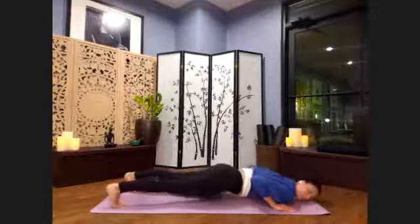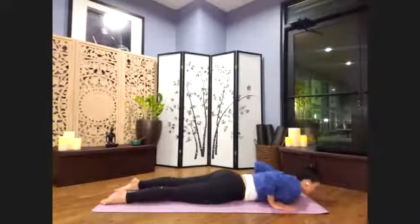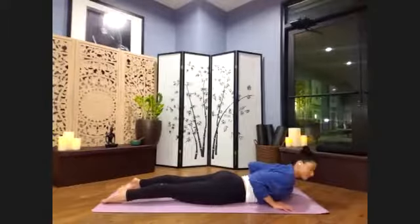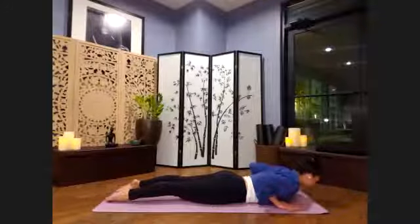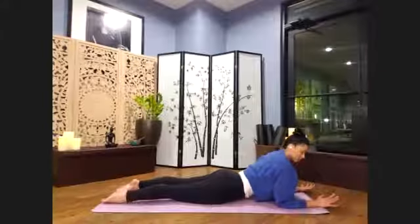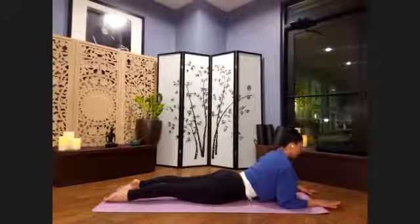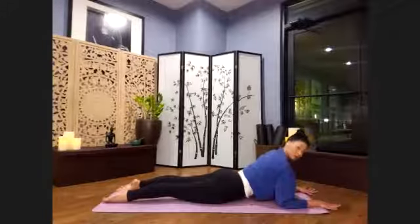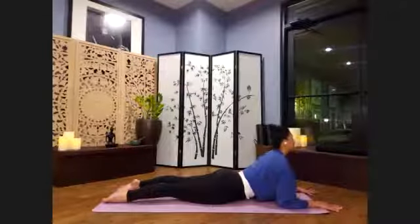As we exhale, we're going to just slide — either lift the knees and then lower down and slide back. However you can come down. From there, we're going to go ahead and bring the elbows underneath the shoulders here into a sphinx pose.